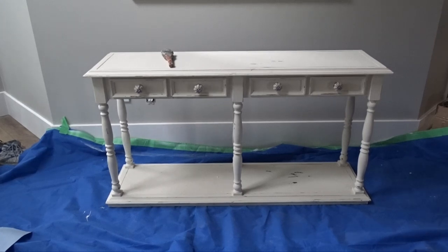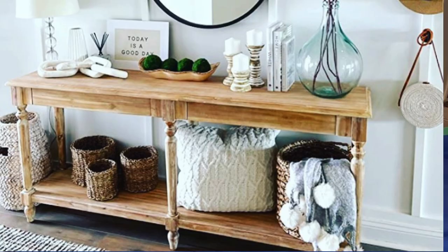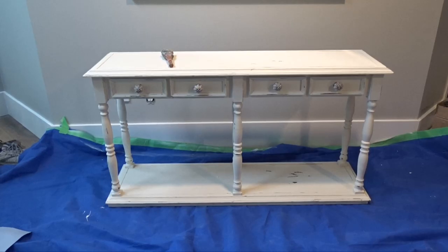You can also use it as a sofa table, hallway table, or in place of a sideboard — the possibilities are endless. I saw this table online and I really loved the way it looked, but the starting price was like $700 and up for the same size, so I'm going to recreate the same wood look that this table had.